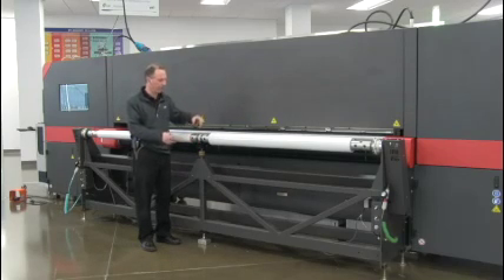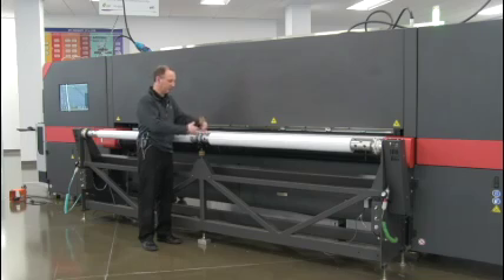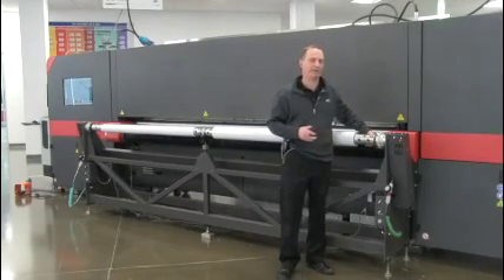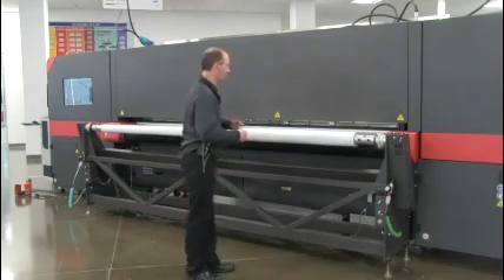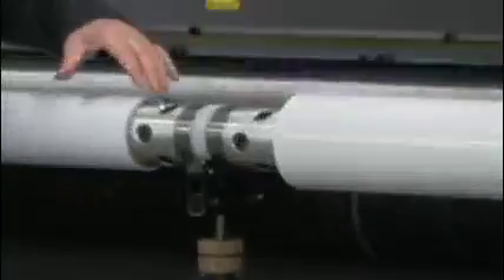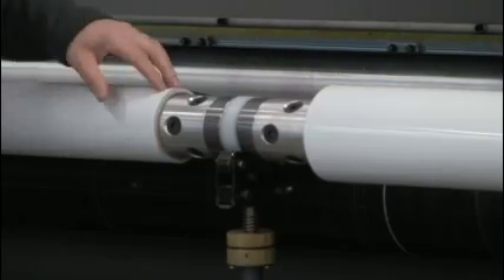The way this is possible is that we have a shaft that is split. What that means is each individual half of the shaft is actually able to turn on its own, and each one has its own air chuck on it as well. So these two rolls will work independently.